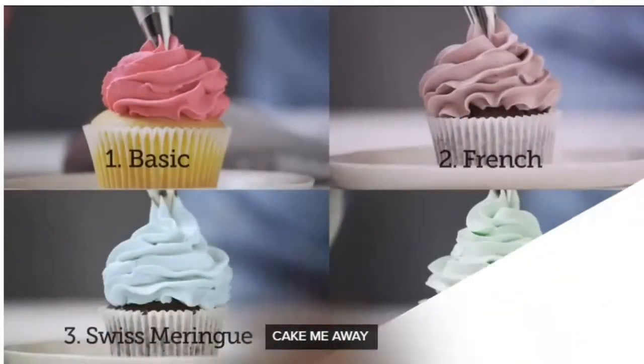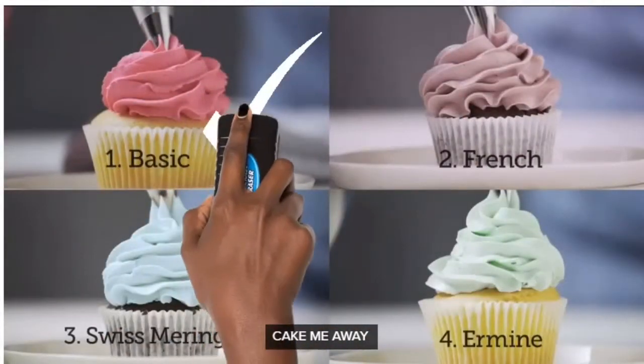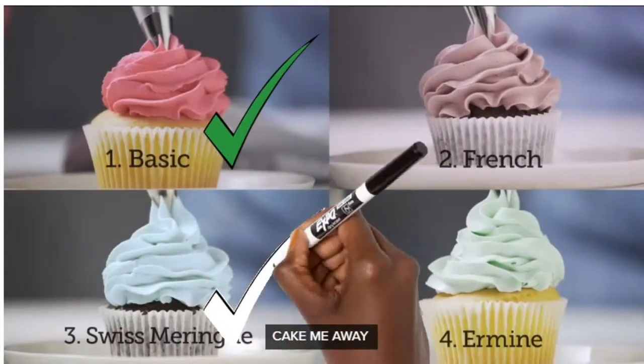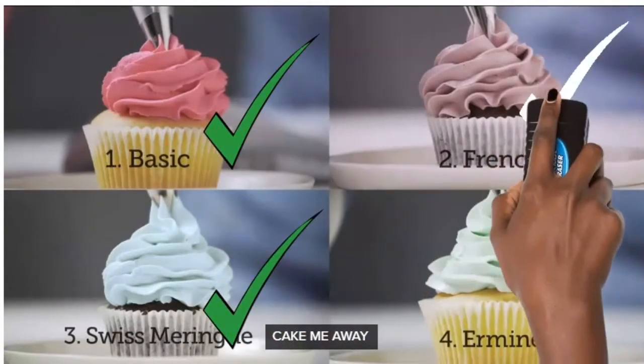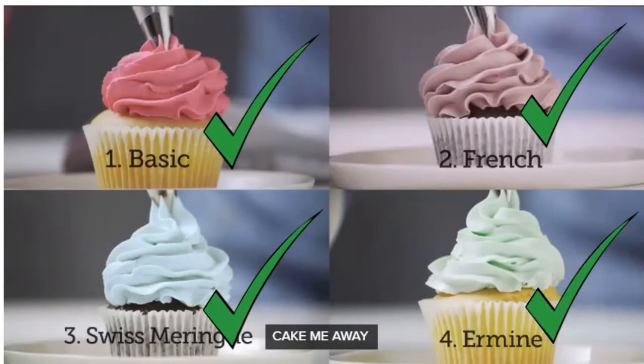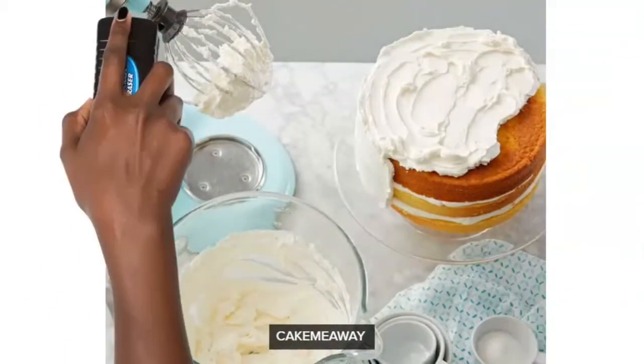Hi guys, welcome back to my channel. Today we're going to be talking about buttercream — American buttercream, Swiss meringue buttercream, German buttercream, whatever kind of buttercream you use. I'm going to be giving you five guidelines on how to use buttercream, especially if you're a cake maker.